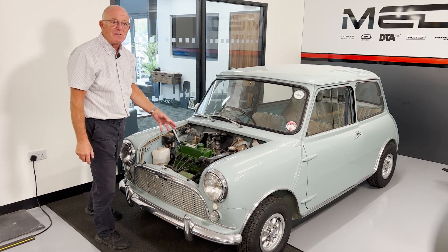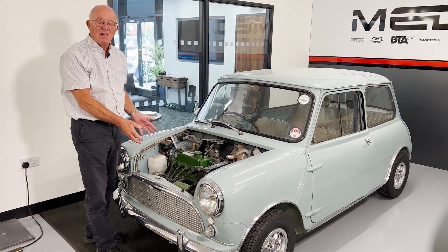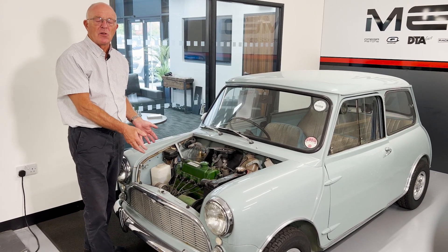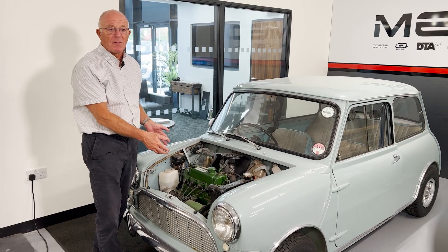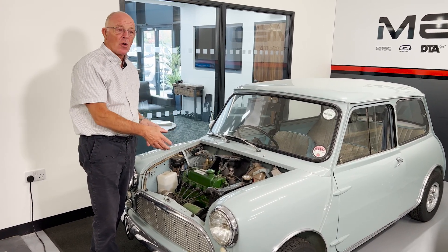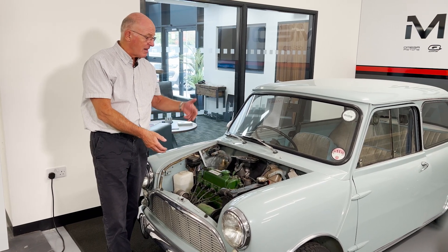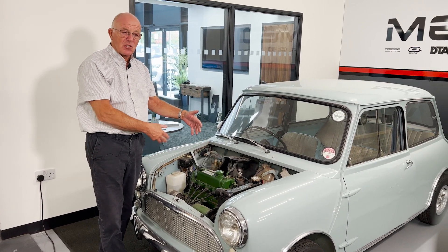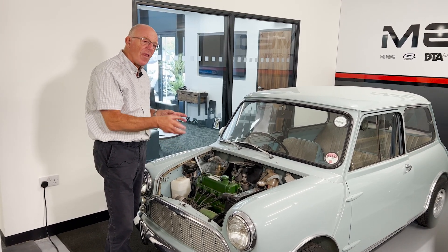As this is the original 850 engine and we don't keep a lot of spare parts for the 850 engine, and not many people are actually tuning or rebuilding them, we've decided to go 1275. The reason being we stock all the modified components for the 1275 engine — bigger carburetors, distributors, flywheel assemblies, damper assemblies — so we've gone that way.